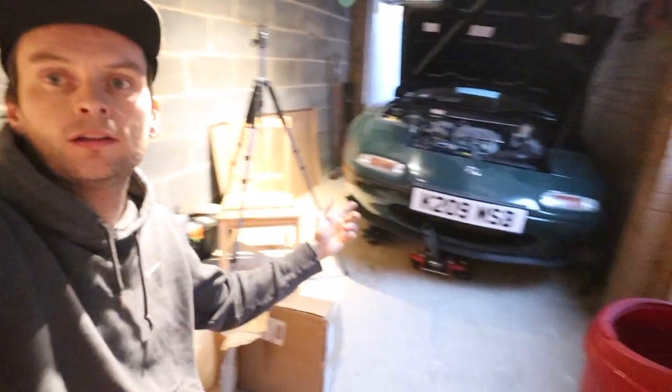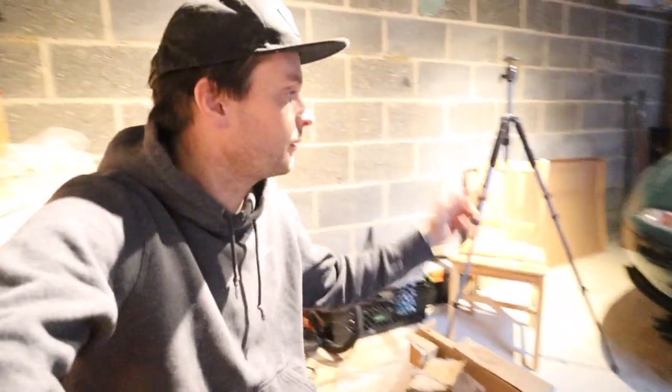I'm actually changing the suspension on the MX-5 there, so that's what I'm going to be using it for. Anyway, that's a little review on the Seat Creeper. I'll put the link in the description where I got it from — I got it from eBay. You can probably find them on Amazon or something like that. Stick around and I'll be uploading some more videos. See you next time, guys. Thanks very much. Take care, bye-bye.